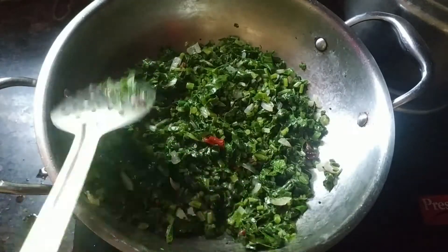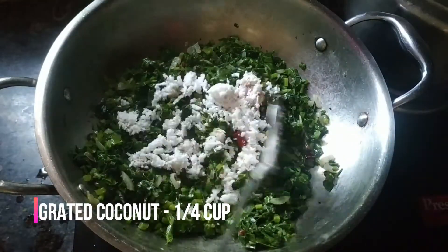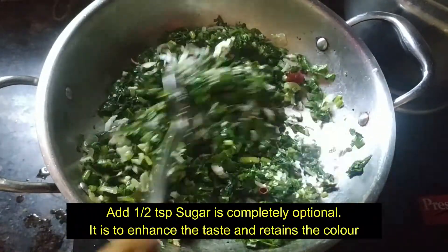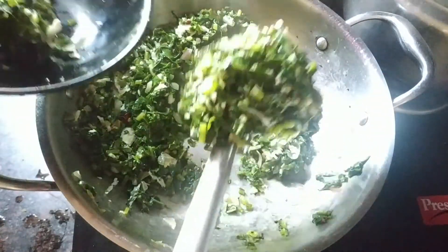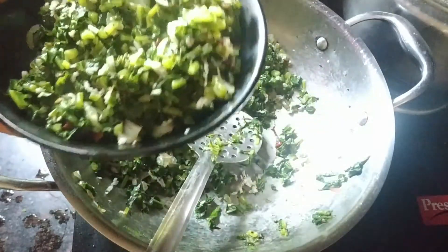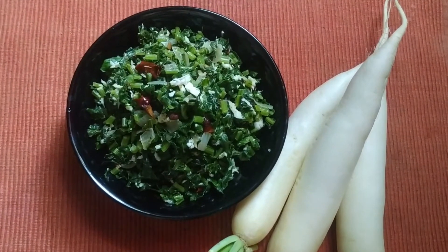At this stage, add half a teaspoon of sugar. This is optional. Now we are ready to add the water and continue cooking.